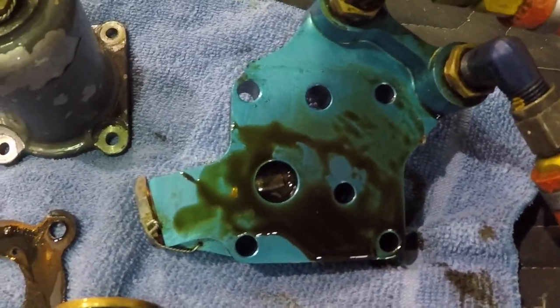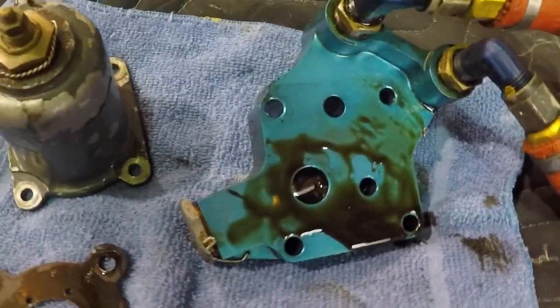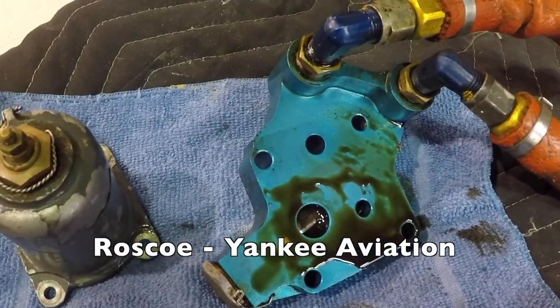The oil cooler is mounted on the firewall, and that's a look at the Airwolf oil filter adapter for our aircraft. We hope you found this informative — thanks for watching, and have a good day flying your Grumman.